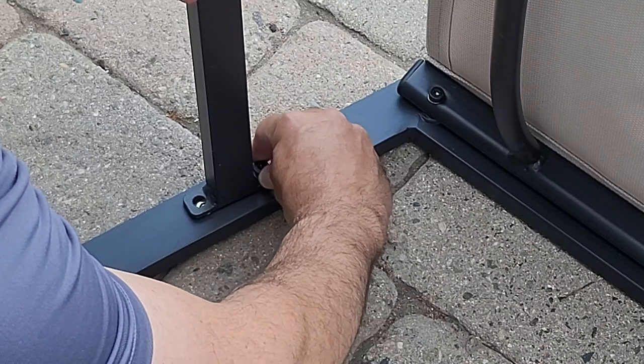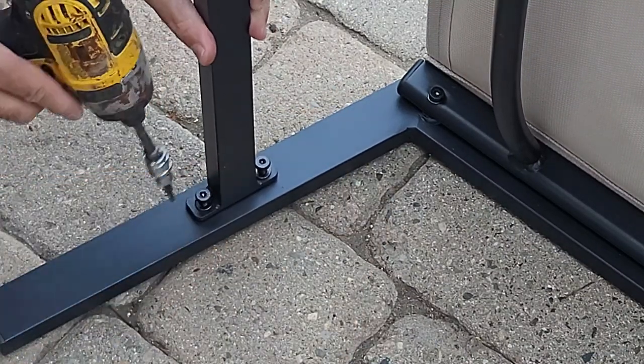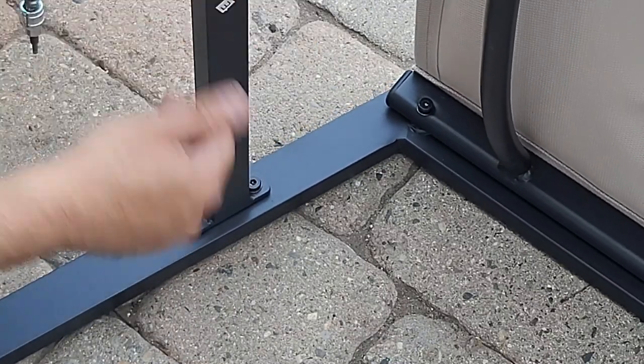At first, I prefer to put the majority of the screws in less tight to make sure that the chair is square and that the bolts line up properly with their respective holes. Then, when everything is straight, I'll screw it down tight.